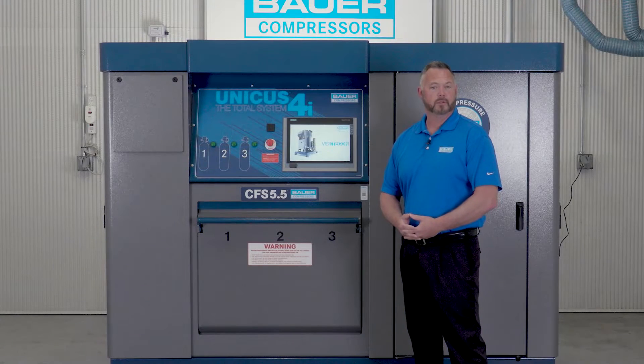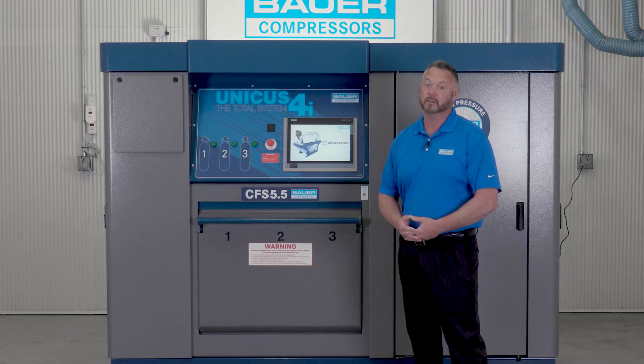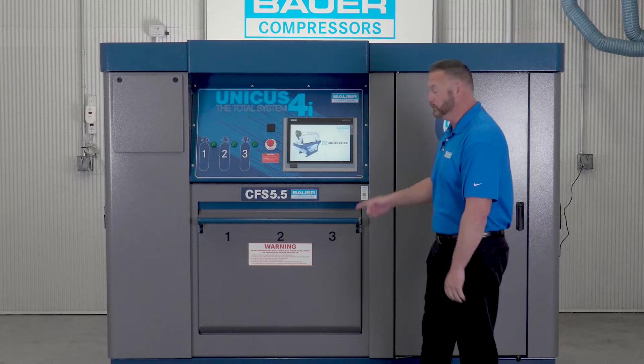The Unicus 4i is available in 13 to 26 SCFM and pressure ranges from 5,000 to 7,000 PSI, utilizing a four or five stage Bauer Compressor Block without compromising the unit's overall size.